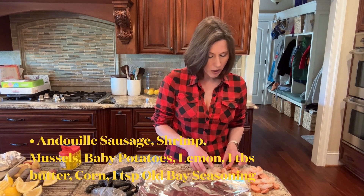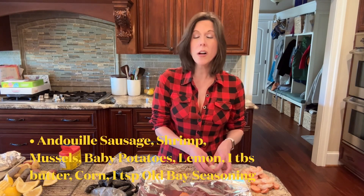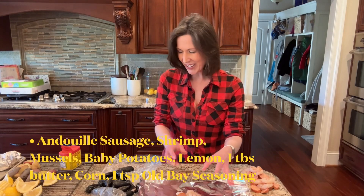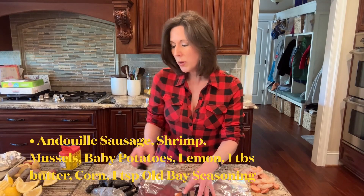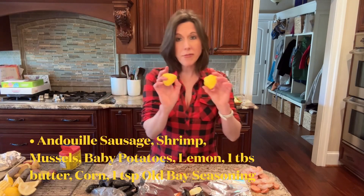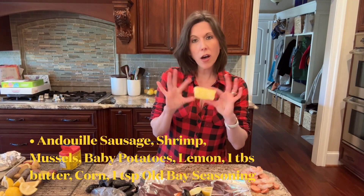I'm going to put four slices of andouille sausage, followed by three shrimp that I've peeled, deveined, and removed the tails from. Then I'm going to do four or five mussels, plus a tablespoon of salted butter.